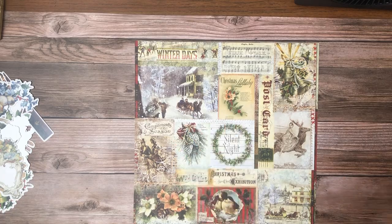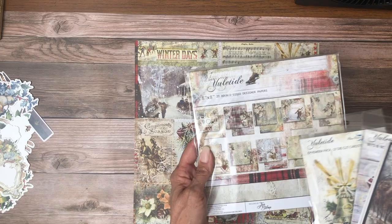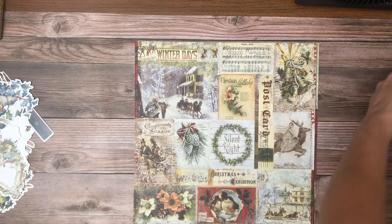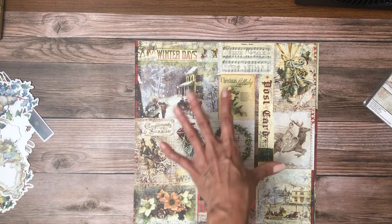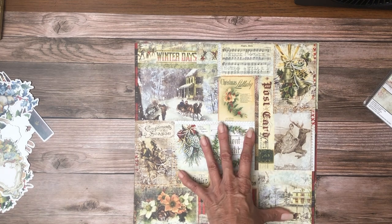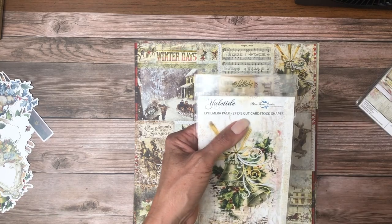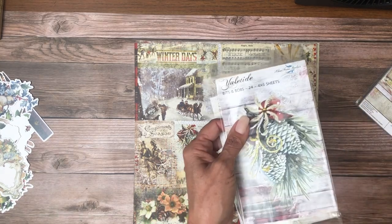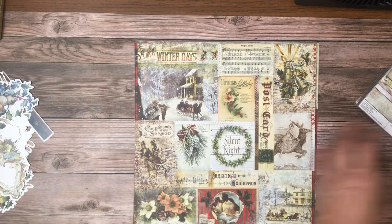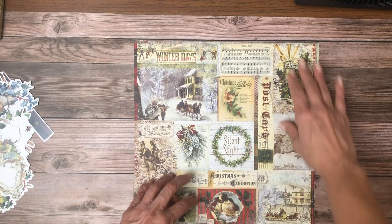We've got the 12 by 12 collection and the 8 by 8 scale of the same set of designer papers. There are two of each in the 8 by 8 and one of each in the 12 by 12, so there are 10 double-sided designer papers in the 12 by 12 and 20 in the 8 by 8. In addition, we've got an ephemera pack with some die cut shapes and the bits and bobs, which are kind of like journaling cards in Graphic 45.